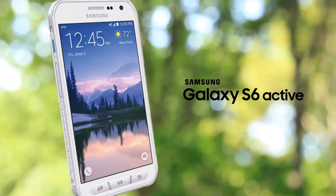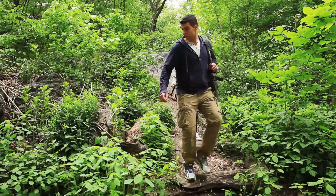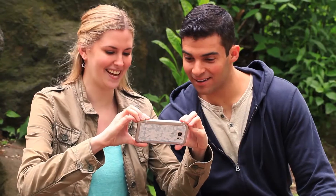Introducing the Samsung Galaxy S6 Active, built for adventure with the durability you need and innovation you want. Bring your images, video and documents to light, even in the outdoors.